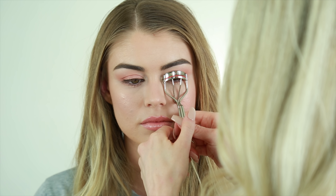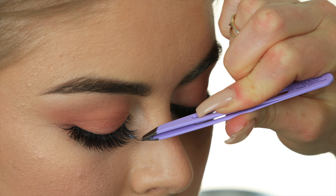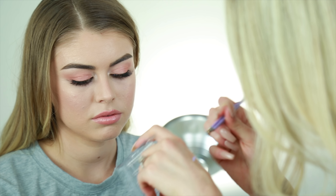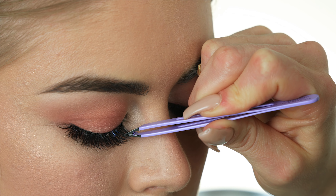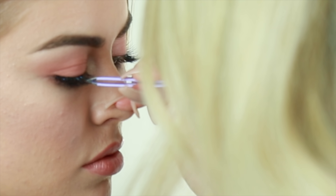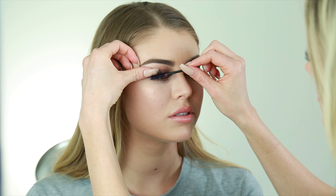Now for my favorite part — we're going to do lashes. In this video I'm going to use what makeup artists call individual lashes: tiny little lash clusters that you put in one at a time. I'm actually working on a full individual lash tutorial coming out soon, so make sure you subscribe to my channel. These lashes take a little longer than strips but the result is so insanely beautiful. What I like to do is layer them — I do one layer first, then add a second layer.